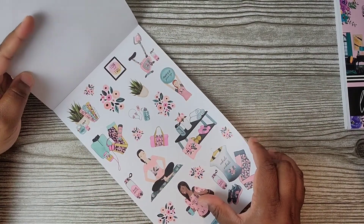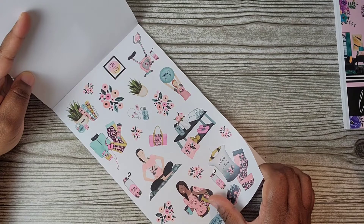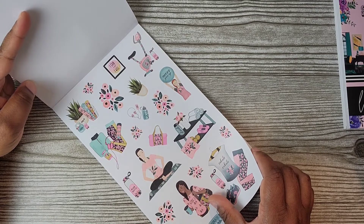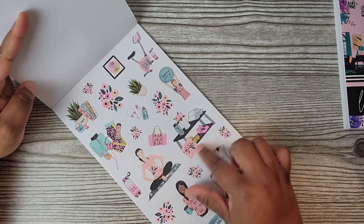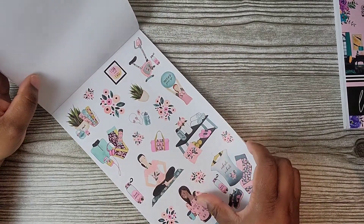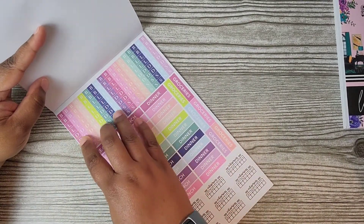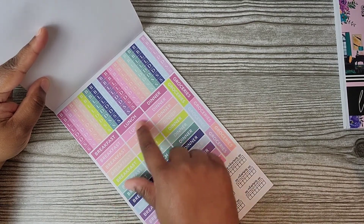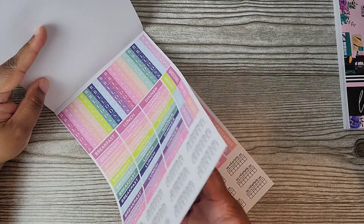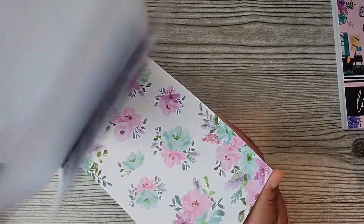You got the gym outfit with florals, the headphones, the water bottle, the girl meditating. 'Never give up.' You get another page of those. Here's the bicycle — or maybe an elliptical — the gym bag, water bottles, the girls. Oh my gosh, these are too cute! And then here's some breakfast, lunch, dinner, and snack stickers. You got groceries and vitamin trackers. These are all the colors you can use with any of the themes.